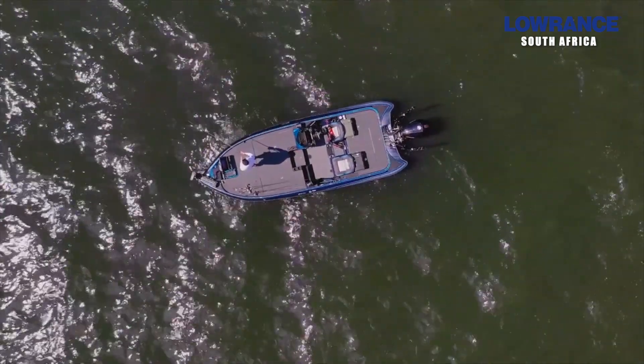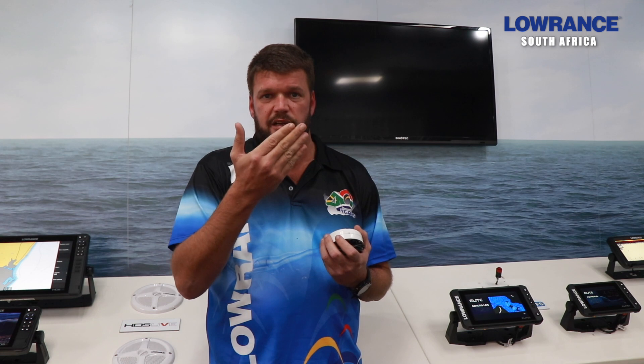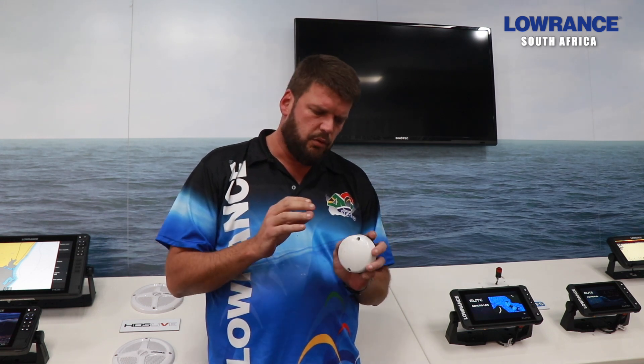So if you're trying to target a specific brush pile, you won't know by looking at the chart where that is, because the actual indicator on the screen will keep moving, trying to update the position of where you are. What the Point-1 does is it uses the magnetic compass that comes inside the Point-1 to stabilize that chart.